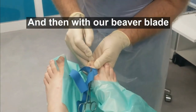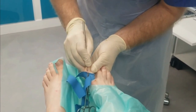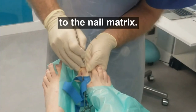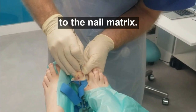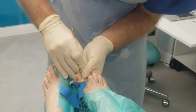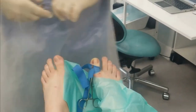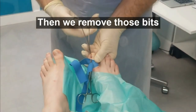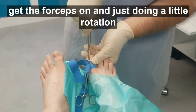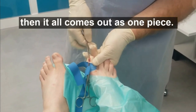Then with our beaver blade, pushing all the way through to the nail matrix. Then we remove those bits — getting the forceps on and doing a little rotation. If it's all loose, it all comes out as one piece.